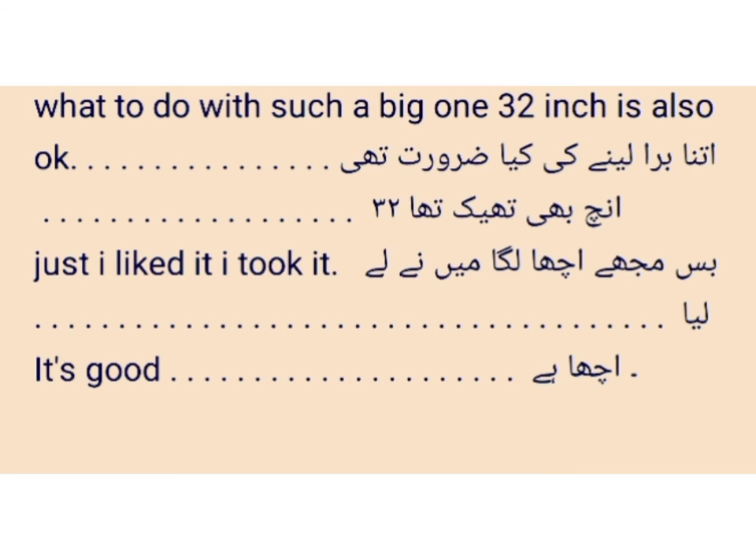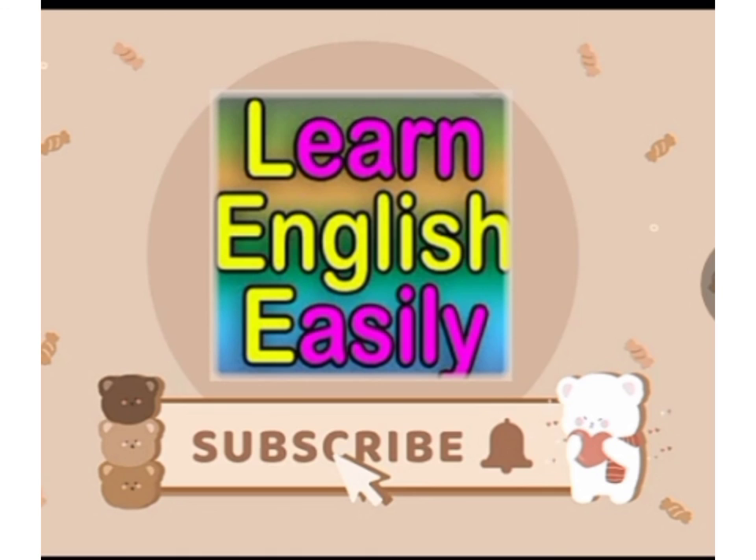इतना बड़ा लेने की क्या ज़रूरत थी — what to do with such a big one? 32 is fine. Okay friends, if you liked my lesson, please don't forget to like it, and we will meet again inshallah with a new lesson and new topic.